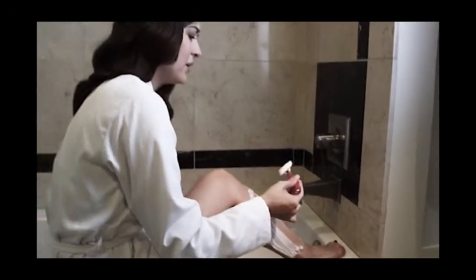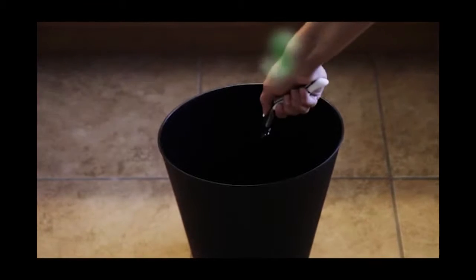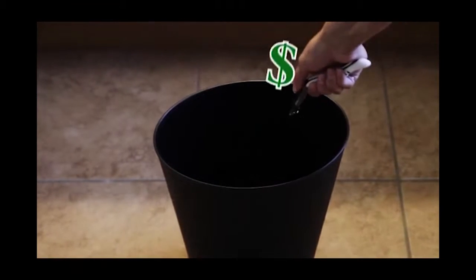Disposable razors dull quickly, making them painful to use, dangerous, and ineffective. But buying new razors week after week is a hassle and costs a fortune.